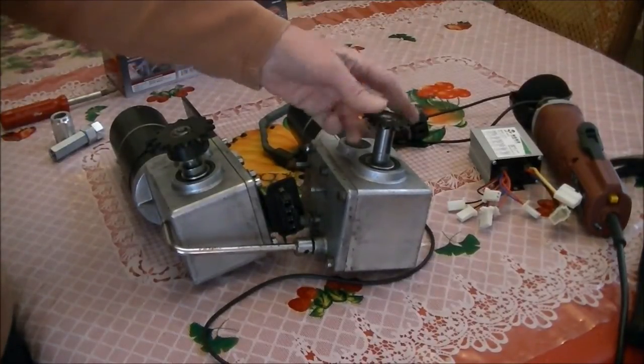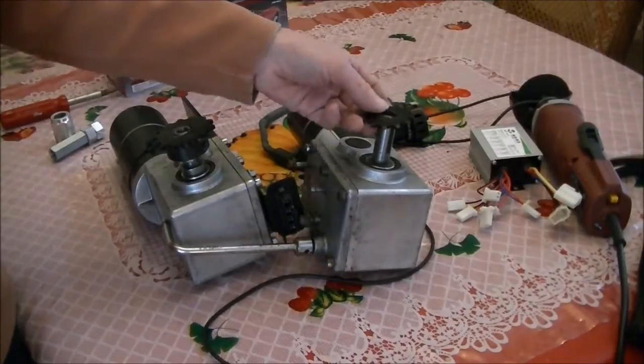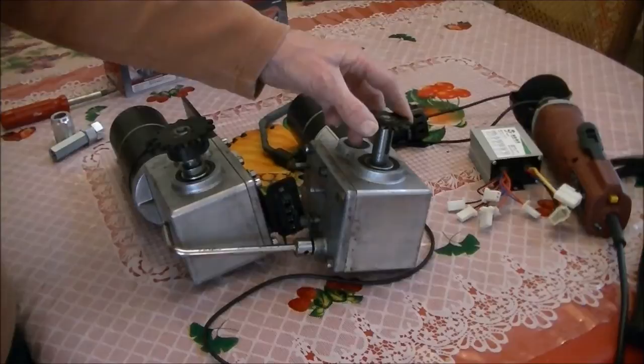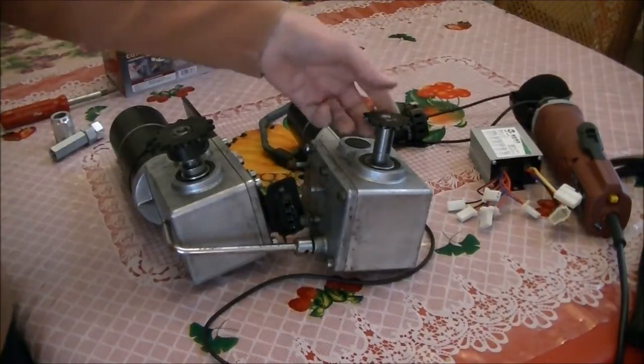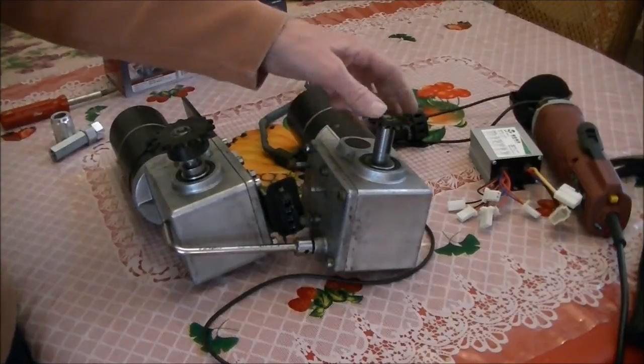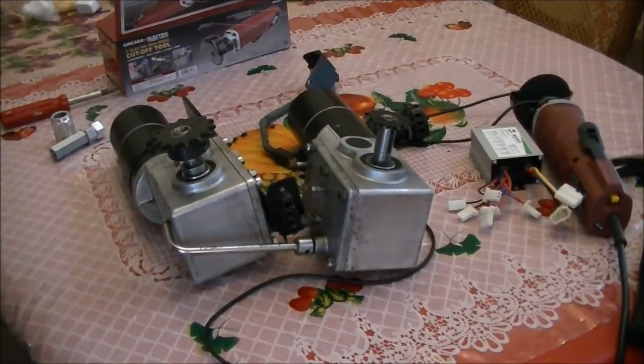I bought this thing on eBay — it cost $7. And I was able to mount it on here, which is a good thing. It really was not easy to do.